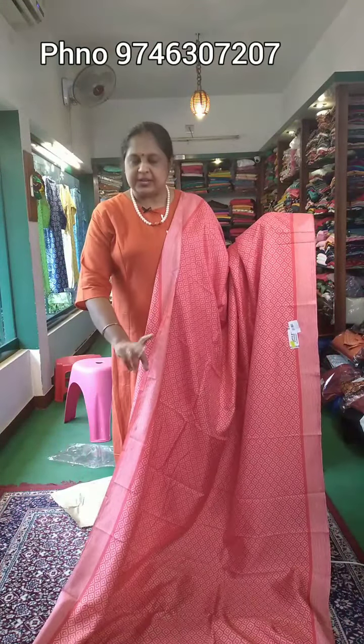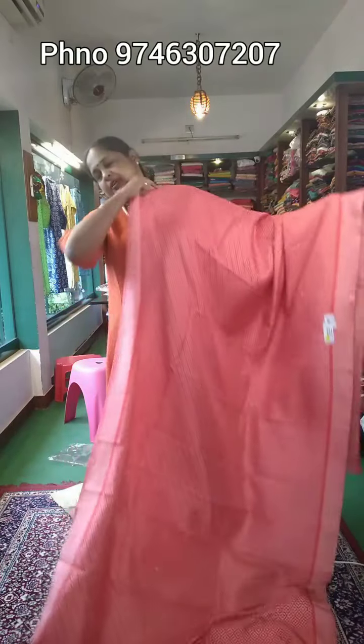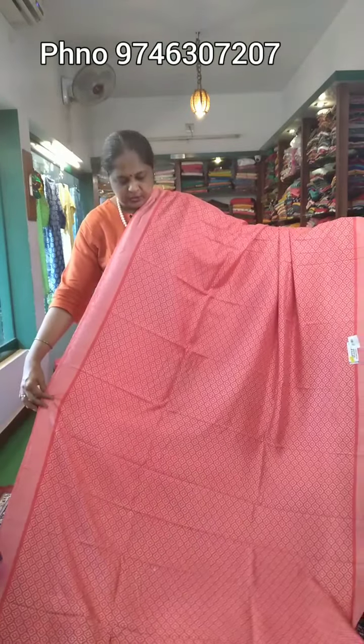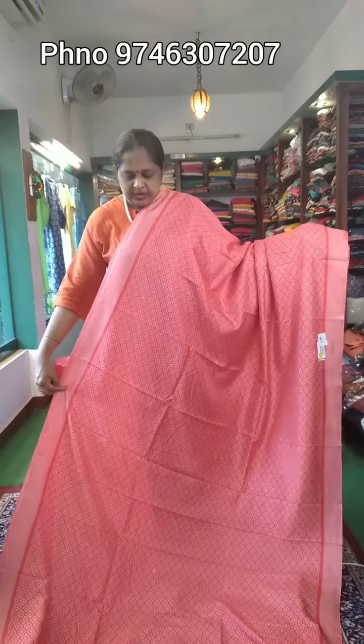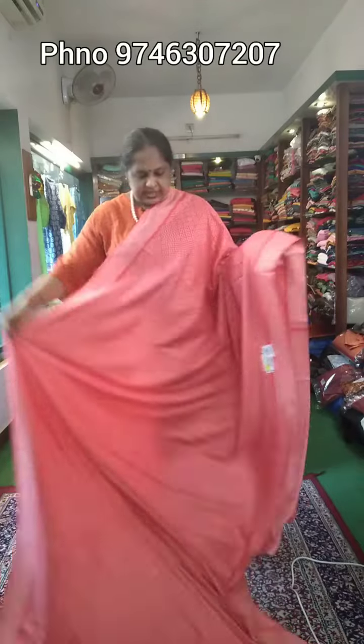In this print, I will show you the prints available in the price range. It has a dark peach color. It has come from the body part. It has a small design. The border has a small stripes design.